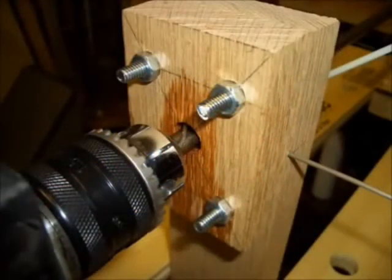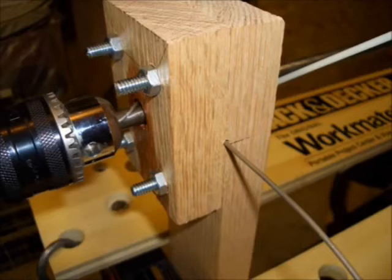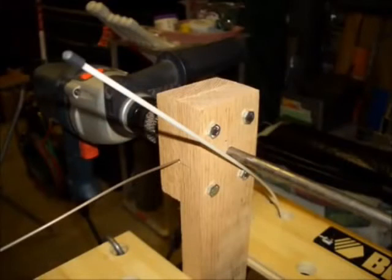I put a 90-degree bend in the resistance wire just inside of the jig. This allowed me to bring the resistance wire out of the front of the jig and insert it in the chuck of the drill. This effectively fixes the end of the wire to the 3/8-inch diameter steel rod and causes the wire to wrap around the rod as the drill turns the rod. As the wire wraps around the rotating rod, the jig forces the wire to wrap in a single layer. At the same time, the newly laid wrap of wire forces the previously laid wraps out of the front of the jig along with the steel rod.